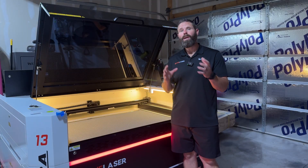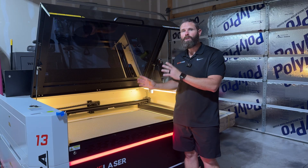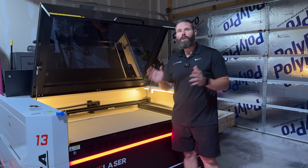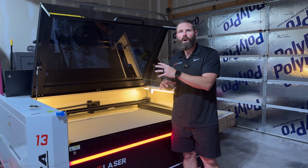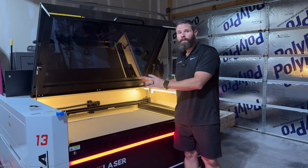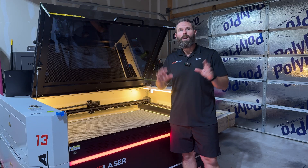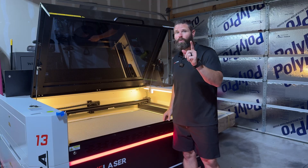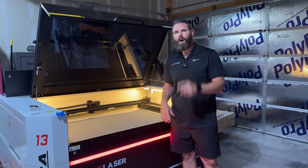With that, we've got a basic understanding of how the controller works and we've tested to know that our alignment is good — we're ready to start doing projects. On the next video we're going to connect LightBurn, do everything on the computer side to get the machine ready to run, and run our first project. That will be the last video in the series. I hope this video was helpful and got you ready. Please like and subscribe and we'll see you on the next one.